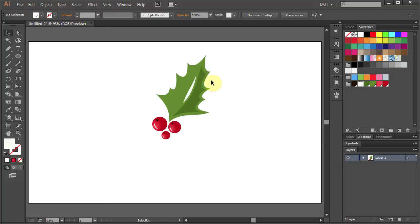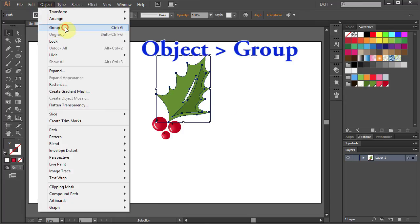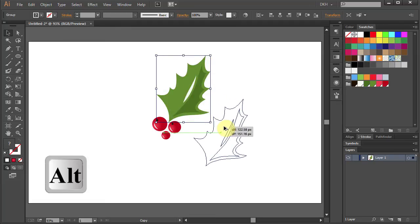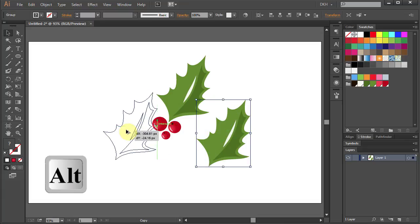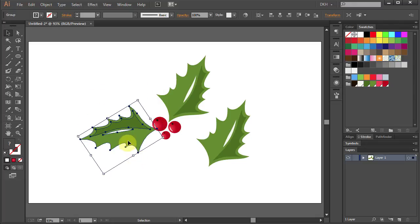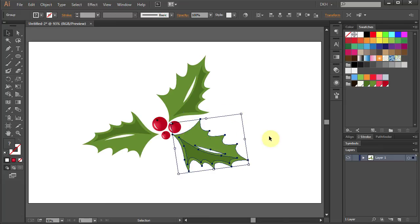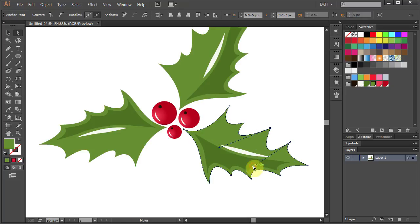And move it up. Now we are going to copy the leaf. Select the leaf, go to Object and choose Group. Now click on the leaf and holding the ALT key on your keyboard move it to the side to make a copy. And let's make one more copy. Now rotate it, place it between the two berries and make it a little narrower. And let's do the same with the other leaf. Now let's zoom in and adjust the position, curves and corners until you like it.